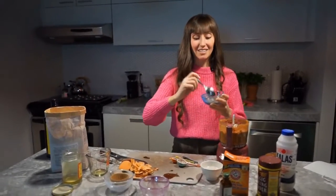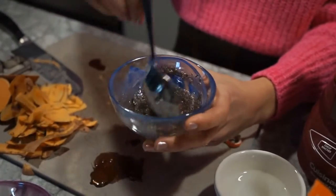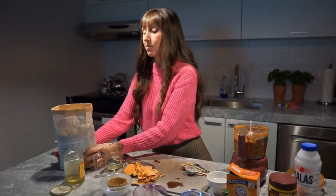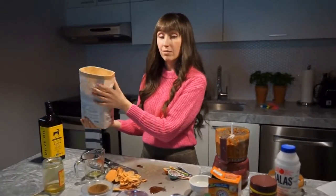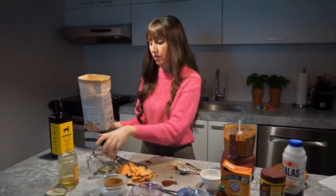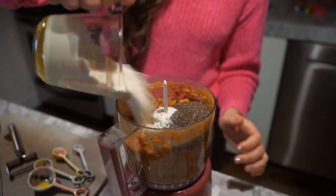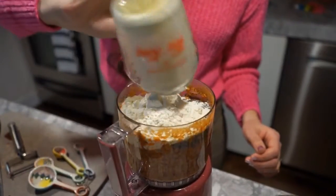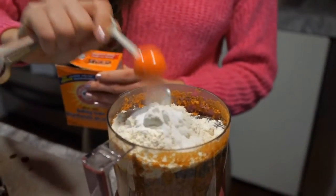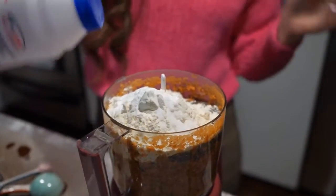Now we can add the chia seeds. They should be really gloopy looking when they're done. You can use a gluten-free one-to-one flour mix, or you can use a wheat flour — whatever suits your personal allergies. Next we're going to add the flour, then one teaspoon of baking soda and one and a half teaspoons of baking powder, and finally just a pinch of salt.